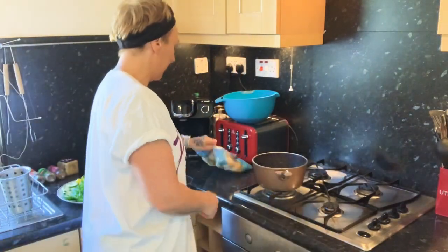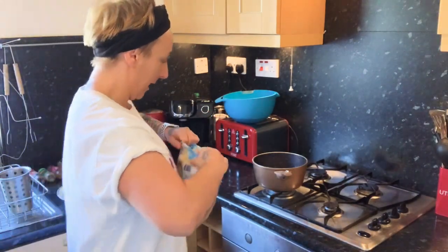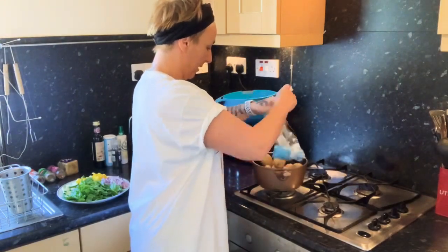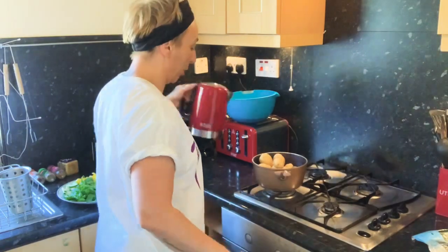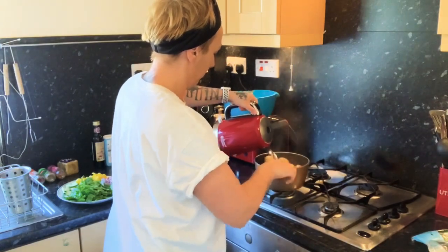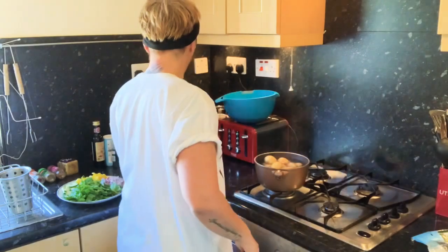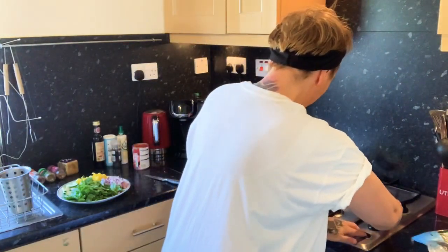The first thing you need to do — I've got a bag of baby potatoes. I'm going to get them in the pan and get them boiling. Part boil — so you don't have to be fully boiled. Lots of nice boiling water. I'm going to part boil them.